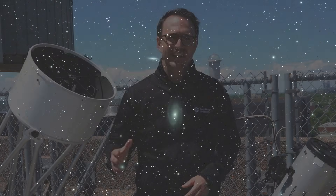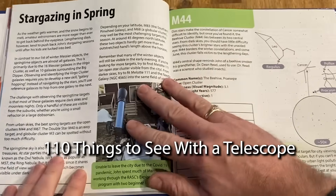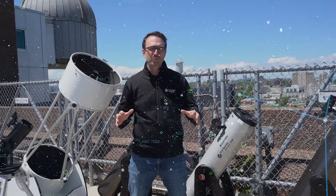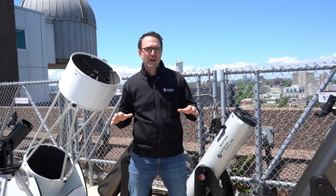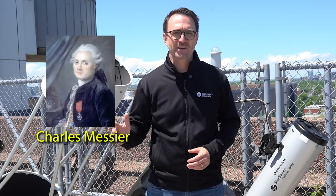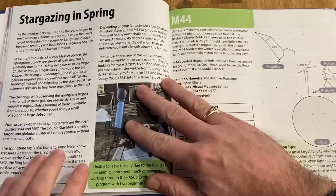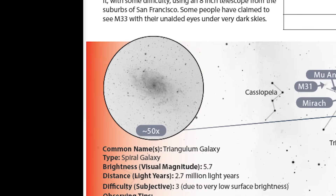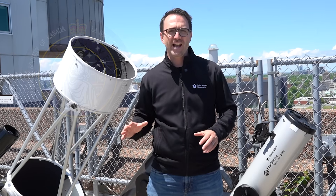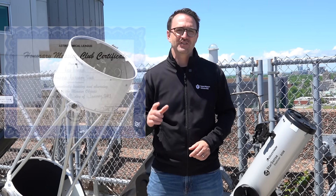For finding deep sky objects like galaxies, nebulae, and star clusters, it's best to use a stargazing guidebook, as astronomy software tends to oversell what you're realistically able to see — many targets in astronomy software are photography targets that can only be seen with long exposures. The most popular list of targets for stargazers is the Messier List, developed by French comet hunter Charles Messier about 200 years ago. In our book 110 Things to See with a Telescope, we provide a custom star map and a telescope view image for every target. Organizations like the Royal Astronomical Society of Canada or the Astronomical League in the US will provide a certificate if you observe all 110 Messier targets.